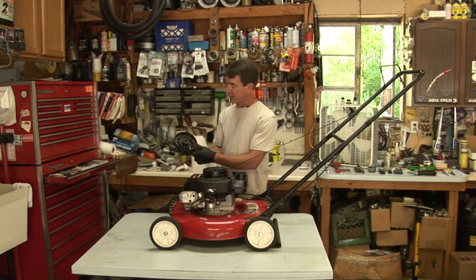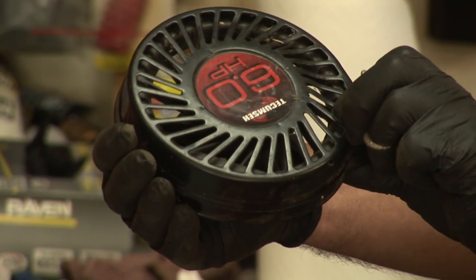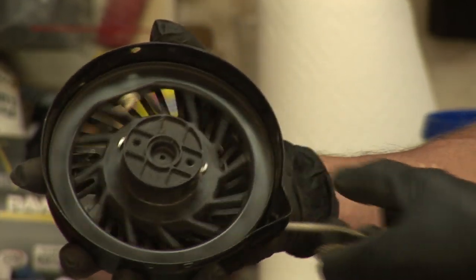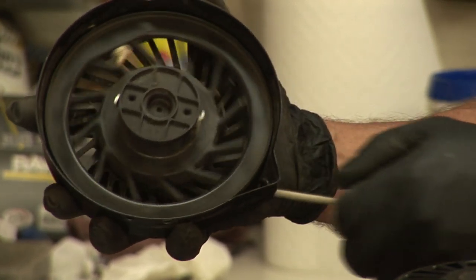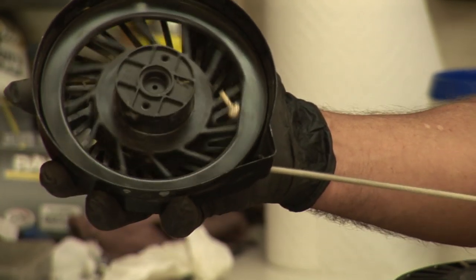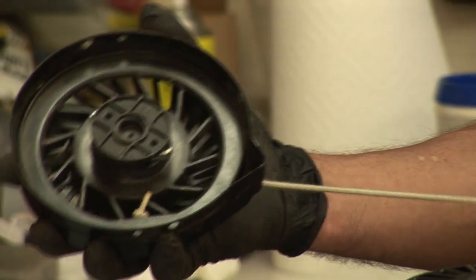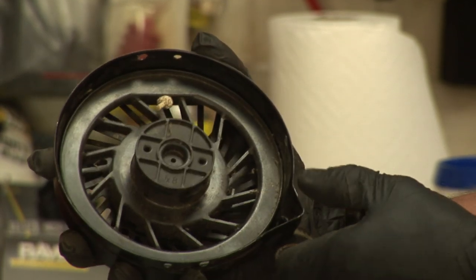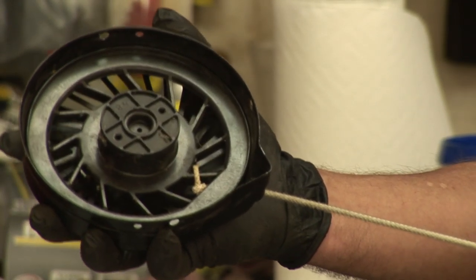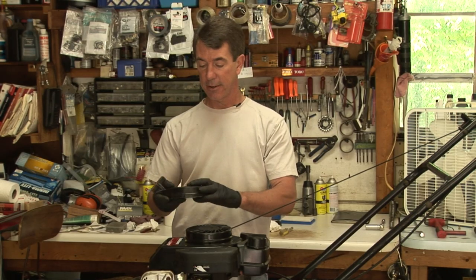The other thing you want to check is that this starter pulley — the part that rotates — is not warped. If debris underneath the mower jammed the blade and a person forcefully pulled on this with the blade jammed, it could warp the pulley. When that happens it will rub the housing and won't retract. And that's how you troubleshoot a lawnmower starter.